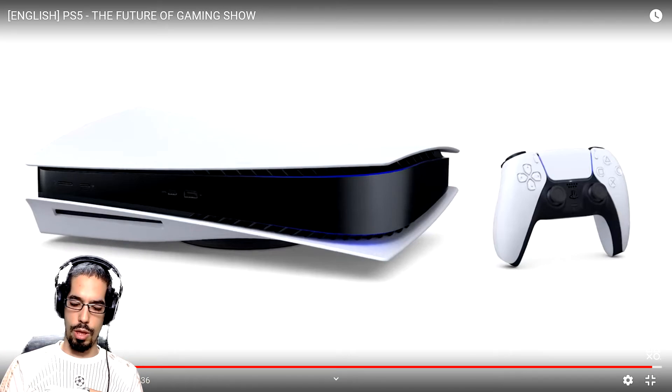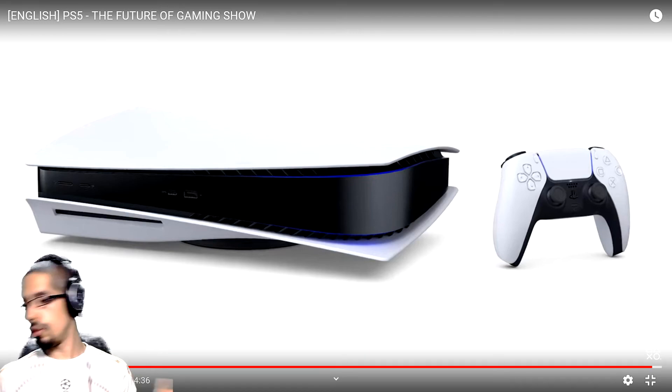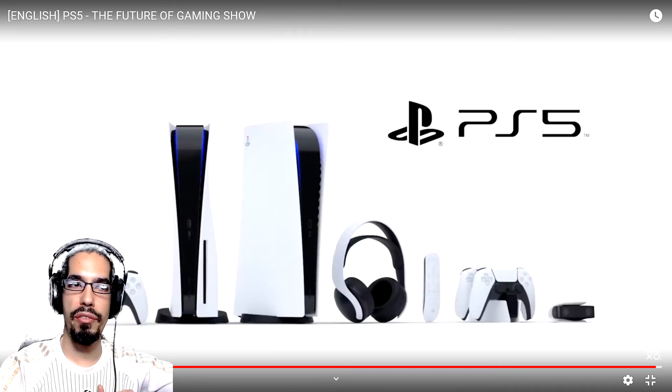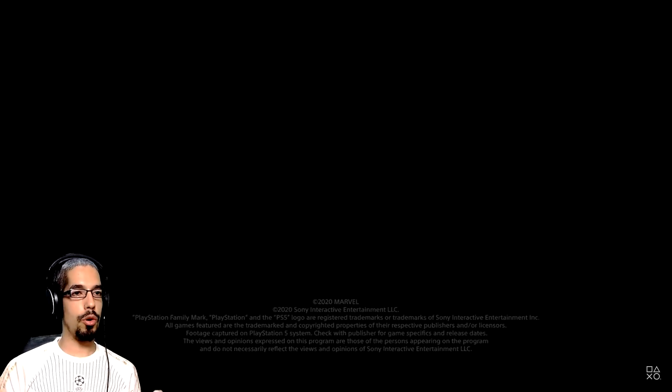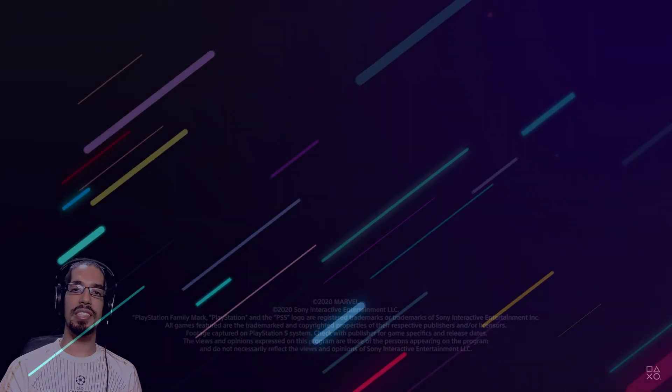I wonder if the PS5 box is going to include all these elements, or if this is just a showcase of the kind of family peripherals you can find with the PlayStation 5. So yeah, this is it folks — let me know what you think in the comment section below. If you liked it, subscribe, leave a comment, and see you guys in the next one.